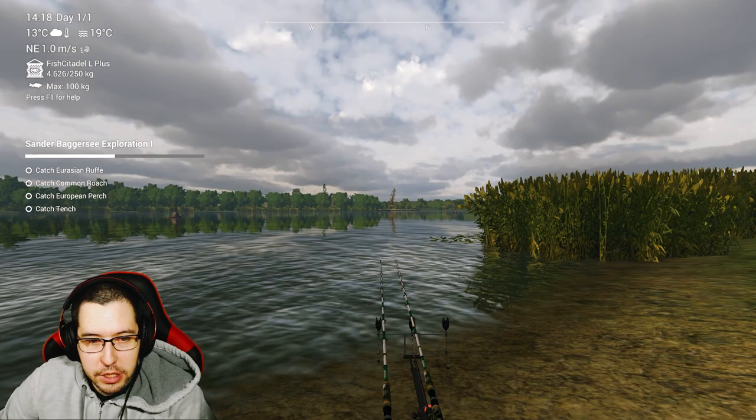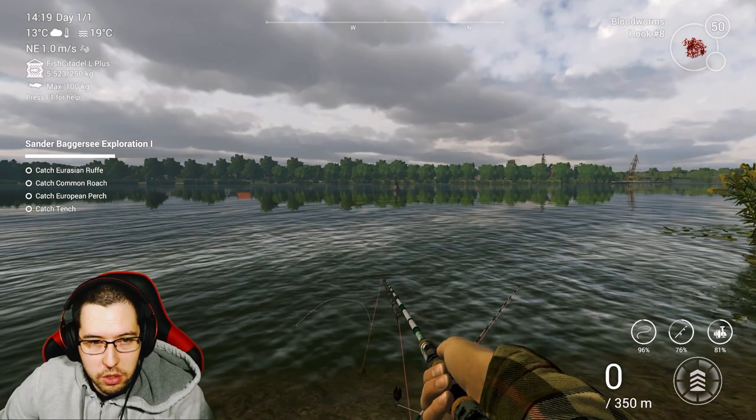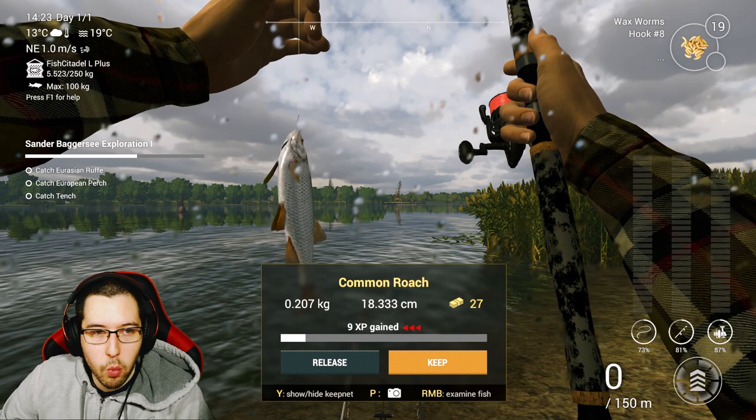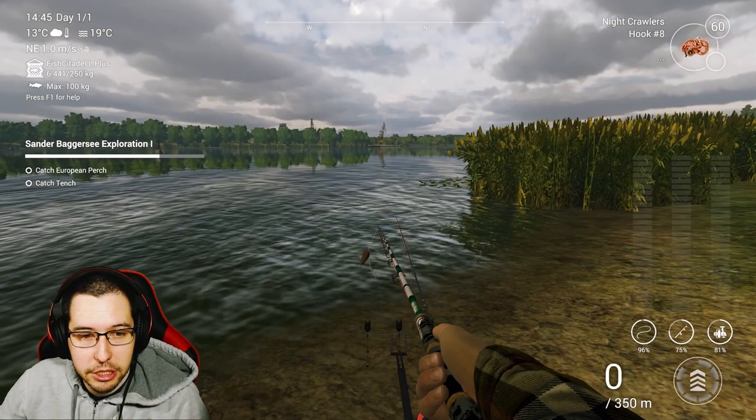I was using my carp rod with corn and got the Common Bream with the number eight hook, casting just to the left a little bit. I'm assuming you can get them all over the place — just use your carp rods or bottom rods and put on some corn. I threw on some wax worms and got the Common Roach, then put on some nightcrawlers and got the Eurasian Ruffe. We just need the tench and the perch to move on to the next part of the exploration challenge.